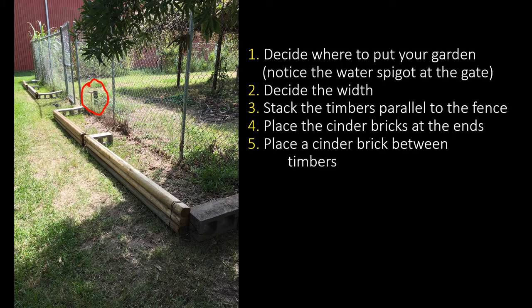Number two, decide the width of your garden. Number three, stack your timbers parallel to your fence — I started with three, one on top the other, but you can use more. Number four, plant your cinder bricks at the end of your timbers. Number five, if your garden is long enough, place a cinder brick between the timbers for that extra length.